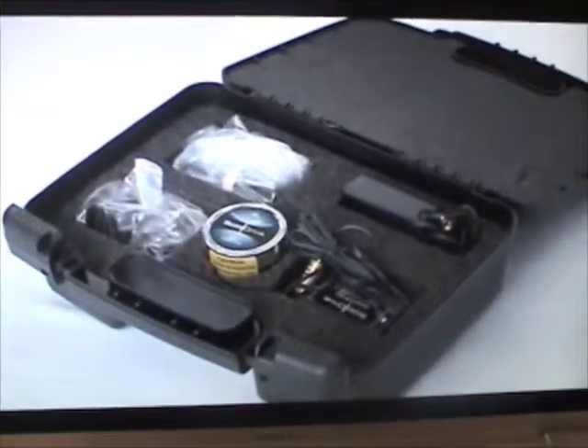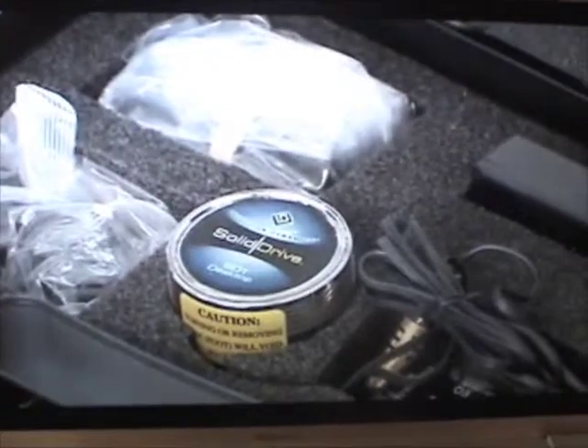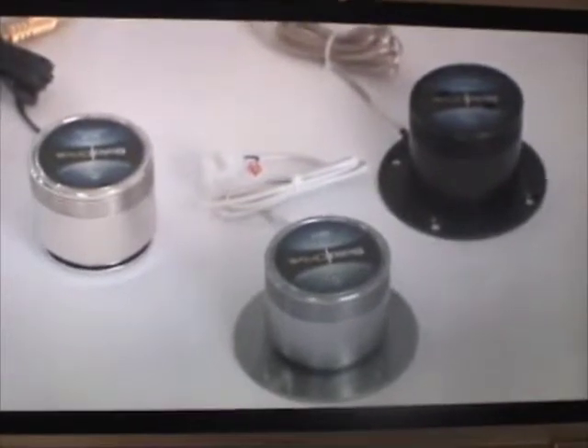The glass mount SD-1G converts glass into a speaker. Use it for storefront window displays or windows separating indoor and outdoor gathering areas. The SD-1 desktop model is designed for use on a table or countertop, and the desktop kit contains everything you'll need for temporary installations in a durable carrying case. Three Solid Drive colors are available: chrome, titanium, and black.